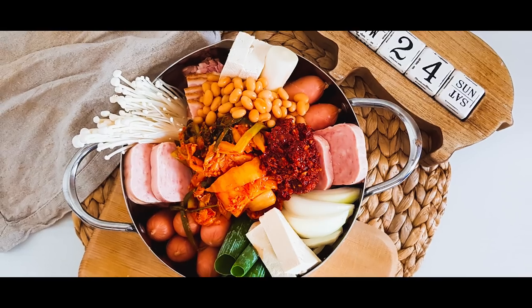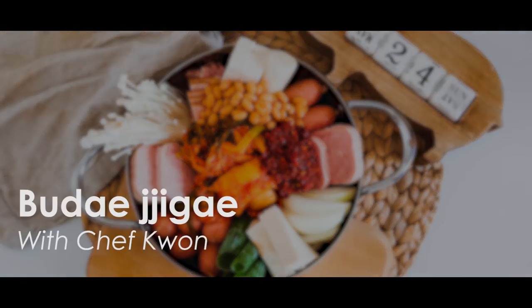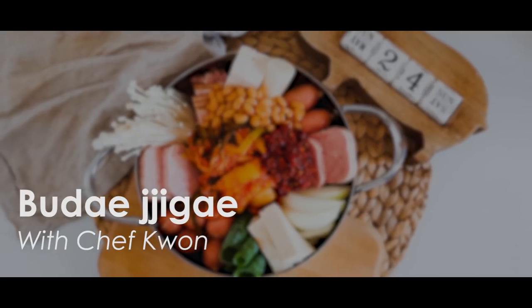Welcome to Kwon's Corner. Today I'm gonna teach you how to make 부대찌개, which is also known as Korean army stew.